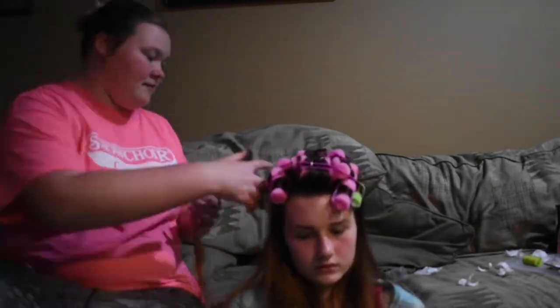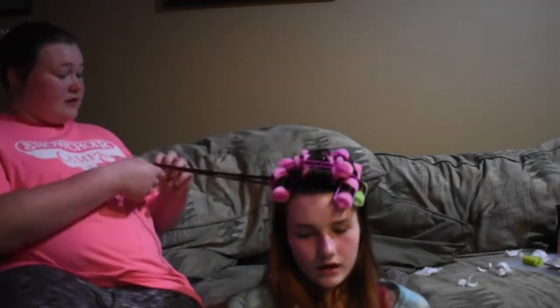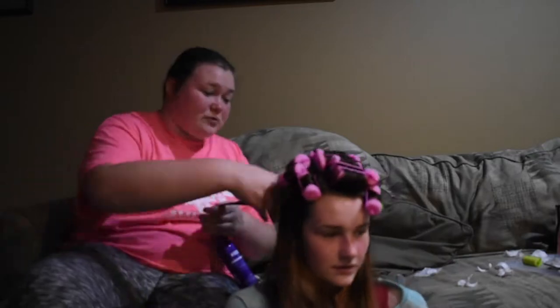When curling the hair, make sure to go directly out from the scalp — like she's doing right here — and not directly down the way the hair falls. If you angle it downward, it won't stay at the roots and the roots won't curl.